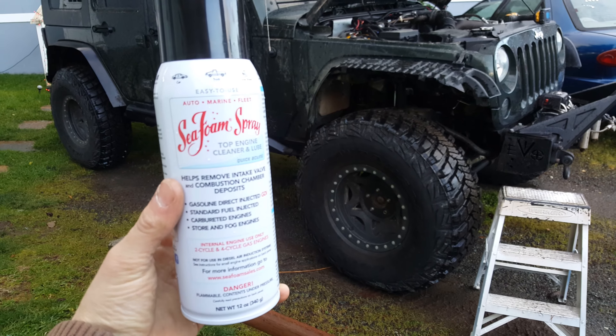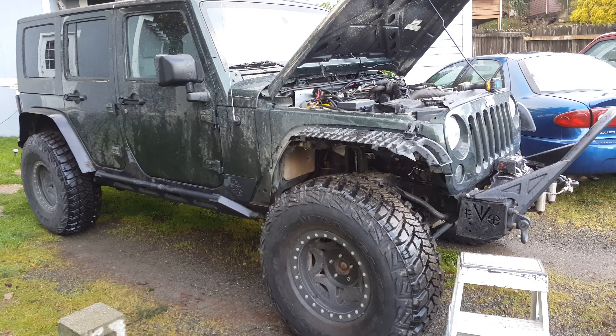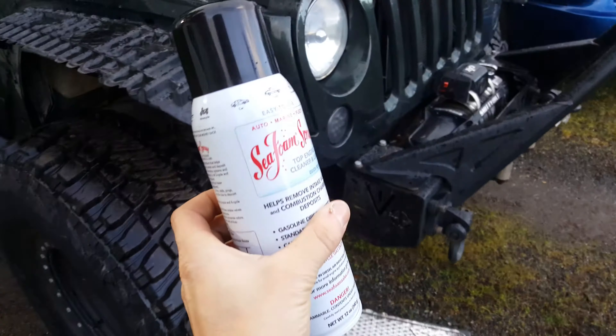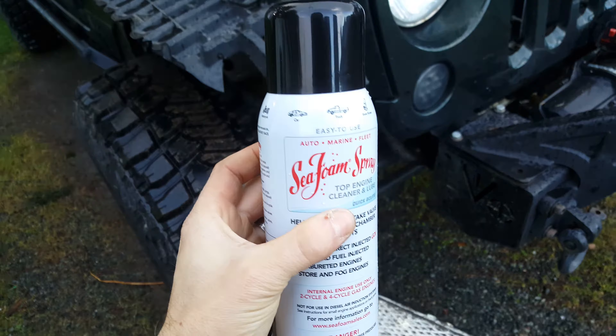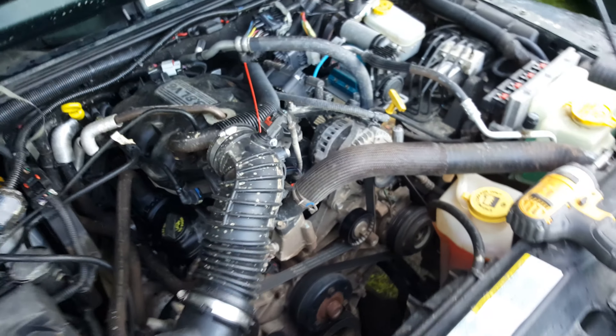Today I'm going to be putting Seafoam spray into my 2011 JK. Let me show you how to do it really quick. It's the spray can kind — you can do it through your vacuum line, but this way I think it's easier. It comes with a little straw, so I'll show you. I already stuck it in here.